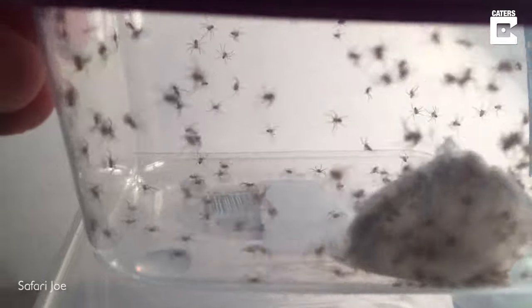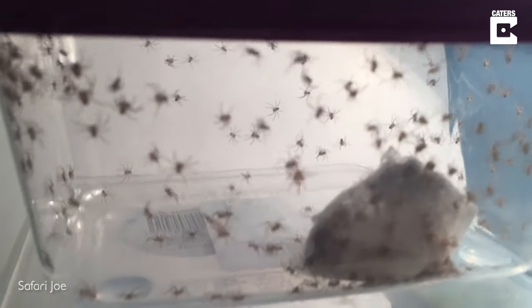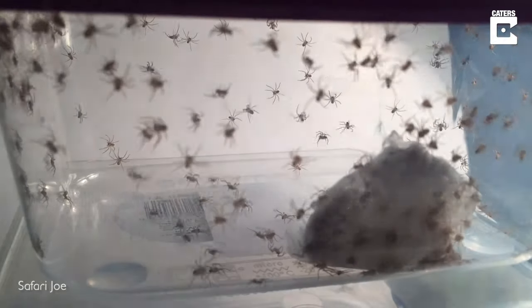Hundreds — hundreds of baby huntsman spiderlings, and the egg sack is in there with them just to the right.